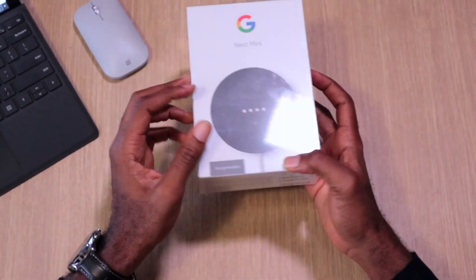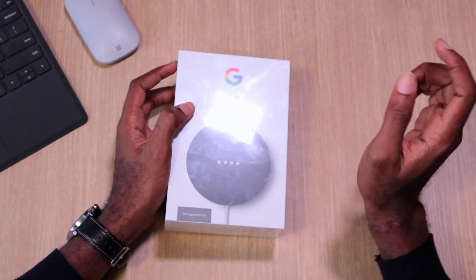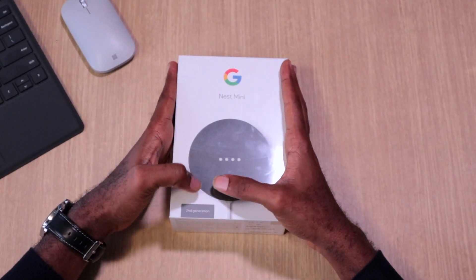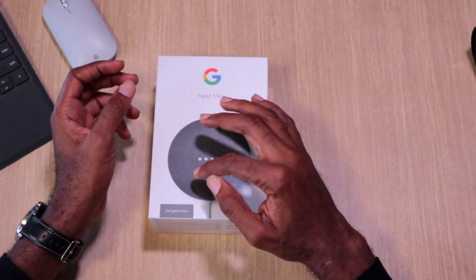Welcome back to Split. Today we're talking about a company we all know — Google. We are looking at the Nest Mini second generation. If you're not aware, Google does own Nest, which is why they changed the name from Google Home Mini to the Google Nest Mini.